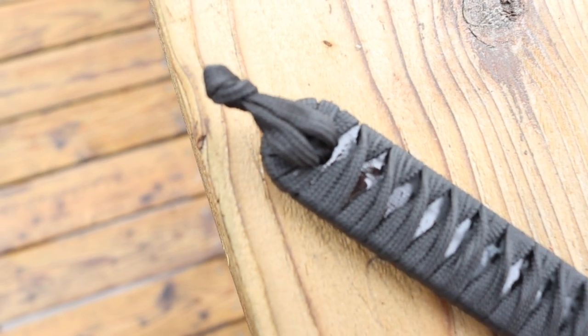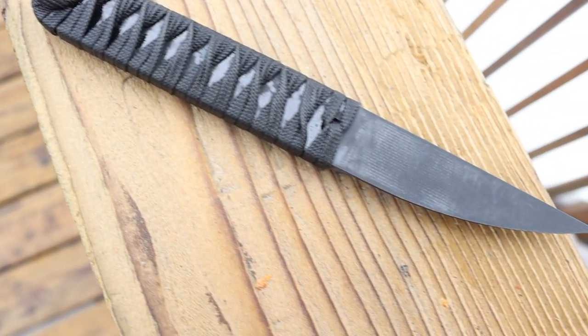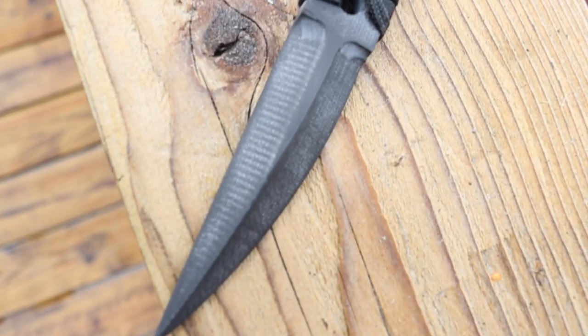Today we're taking a look at something a little bit different — not quite a bushcrafting knife, but we're delving into EDC and defensive carry. Today we're taking an overview of the BTG, or Black Triangle Group, Senka G10 knife. As always, please don't forget to comment, like, share, subscribe, and check out the Patreon — it all helps quite a ton.